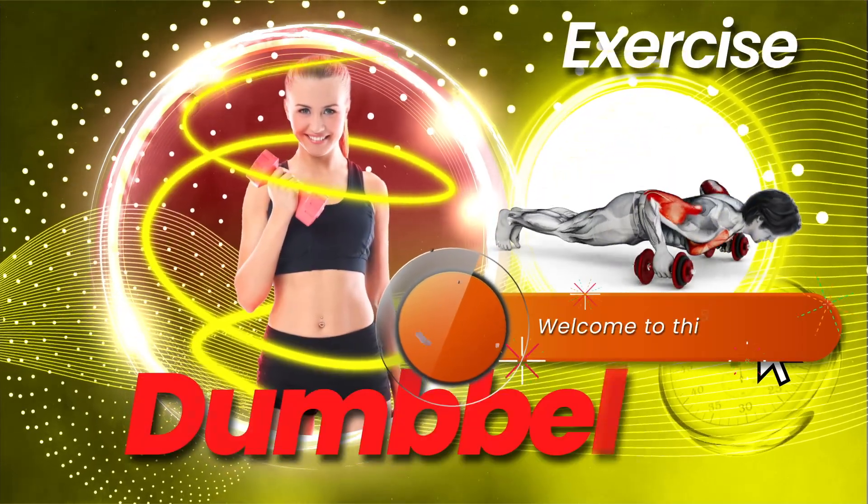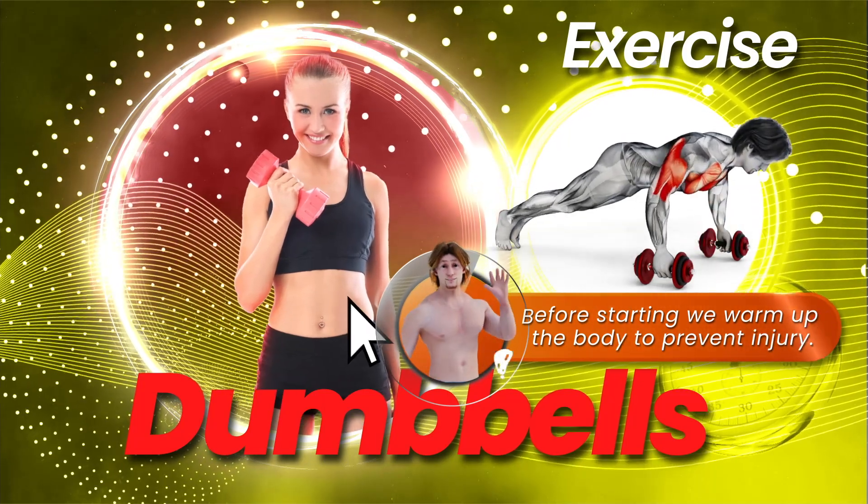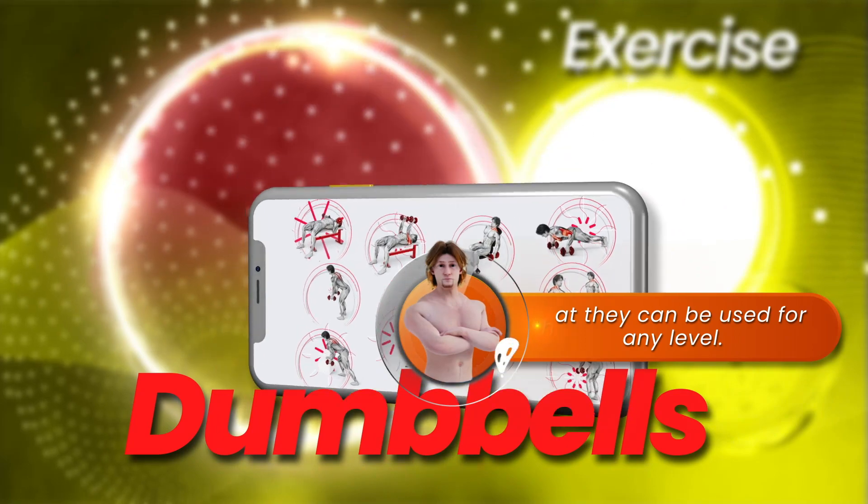Dumbbell exercises for Saturdays. Welcome to this channel. Before starting, we warm up the body to prevent injury. The programs are written in such a way that they can be used for any living.